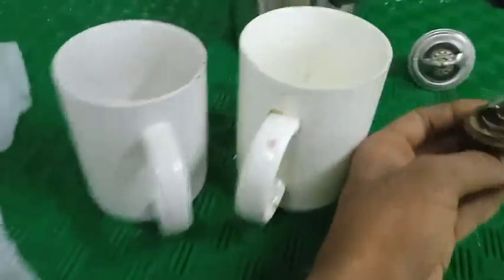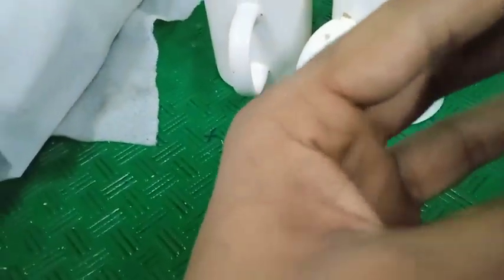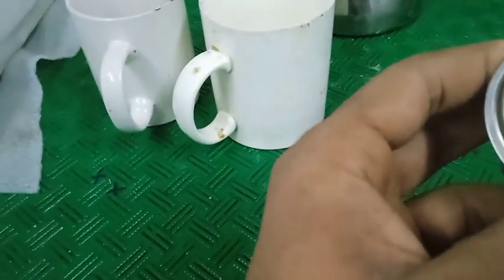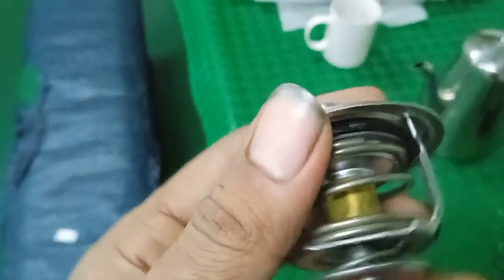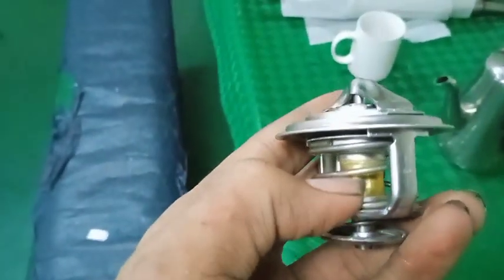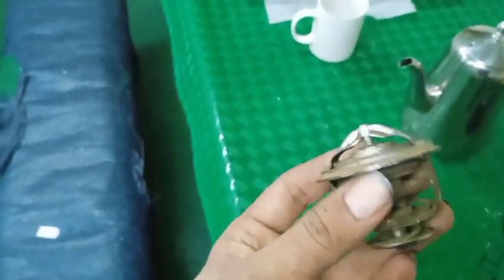I'm going to do this thermostat open-close test. There is a marking on this thermostat — this one is the old one, this one is the new one. This one is rated at 45 degrees Celsius, so it will operate and open-close at 45 degrees Celsius. There is a liquid inside this portion, and that liquid will expand at high temperature, causing the wall to open. Right now it is in a closed condition. This one is new and this one is old.